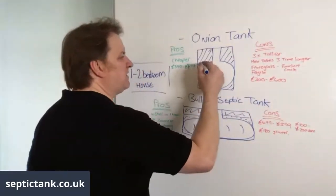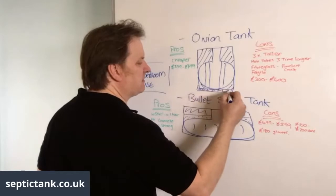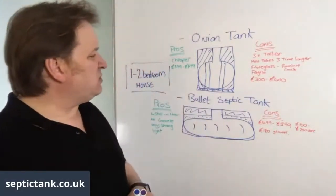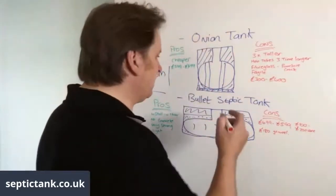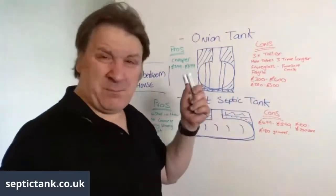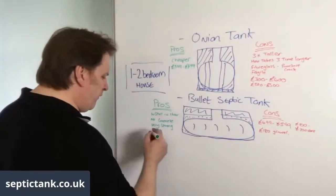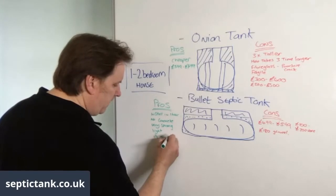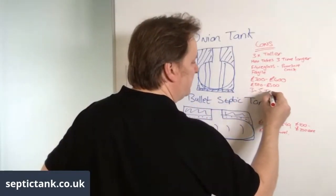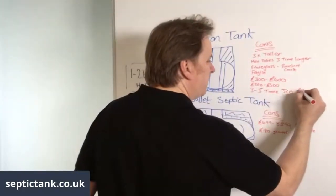With onion tanks, in many cases you also have to put straps on them and anchor them down to a big lintel — in at least 60 to 70 percent of situations. Those straps easily cost £200 to £300 extra. You also need a bigger digger — at least a three to five ton or a JCB — which increases installation cost by another £300 to £400.